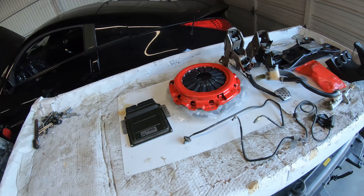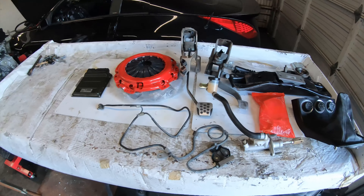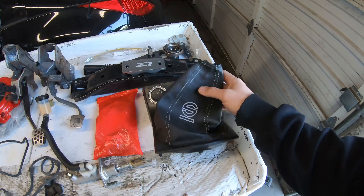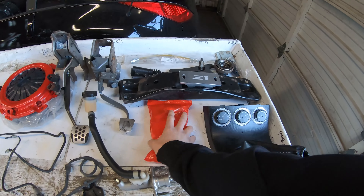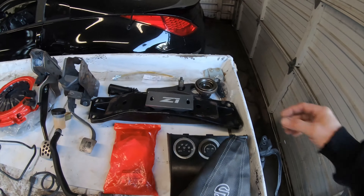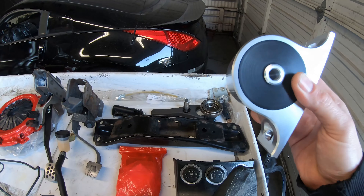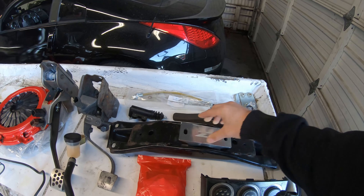All the parts are laid out here. There's the transmission and the driveshaft over there — those are the main parts. Also here is the manual swap shifter boot, which just plugs right in and is pretty easy. There's a bag full of bolts — all the transmission bolts and washers for the bell housing to the engine. Next is the Z1 poly mount; I highly recommend this. I run it on my Z, and most of these parts are actually from Z1.